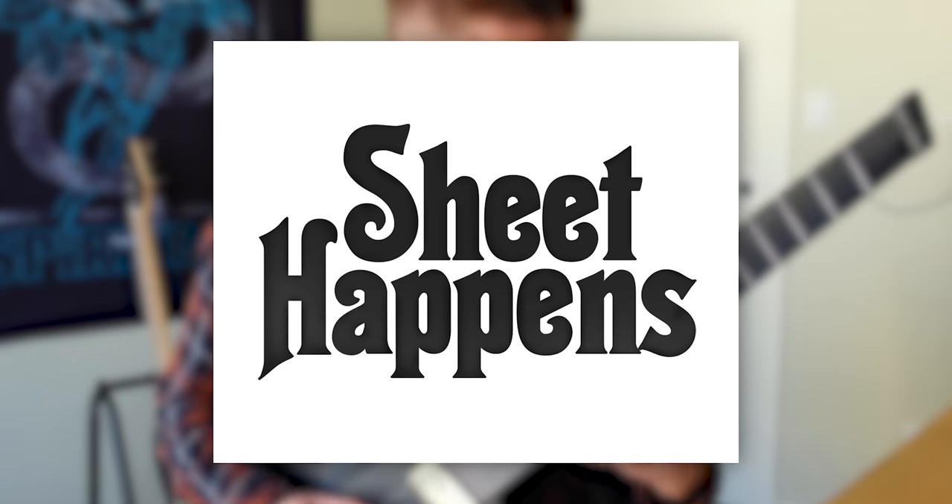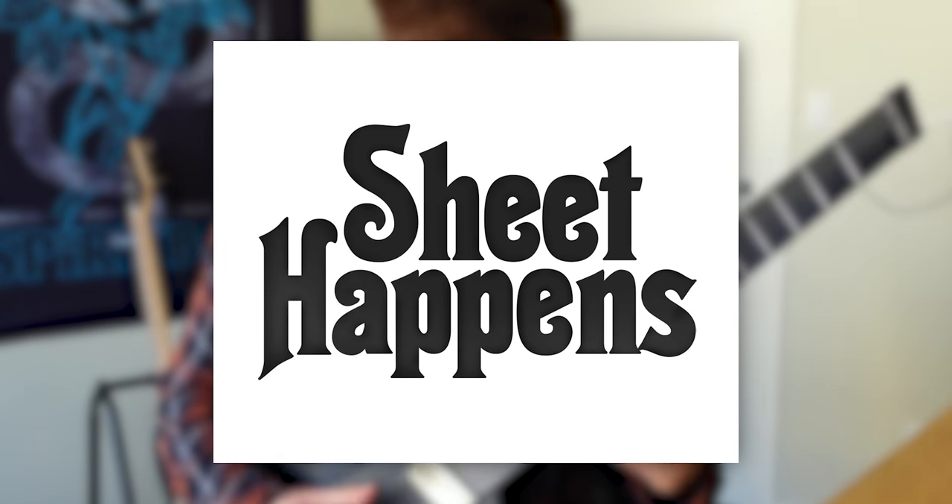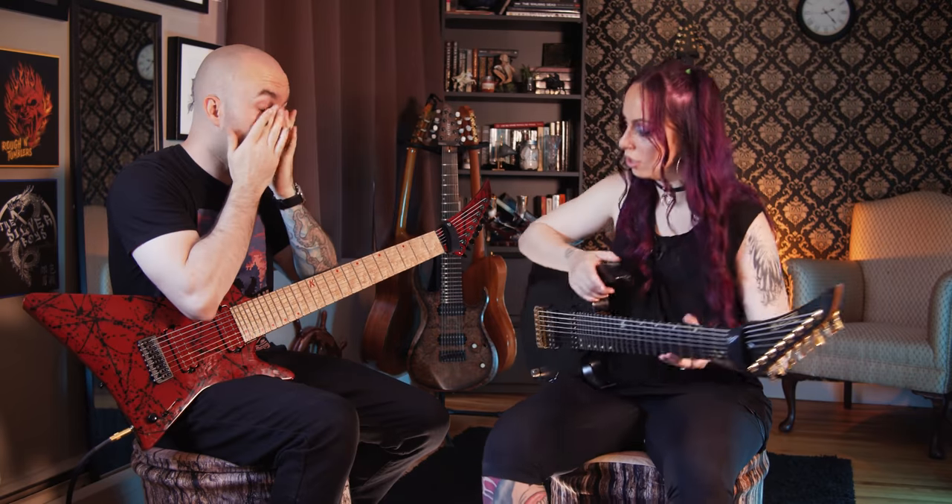This episode of Four Levels of Death Metal is brought to you by Sheet Happens, where you can buy guitar and bass tablature books edited and approved by the artists themselves. Head over to their website at sheethappenspublishing.com and use code word DEAN at checkout for 15% off.